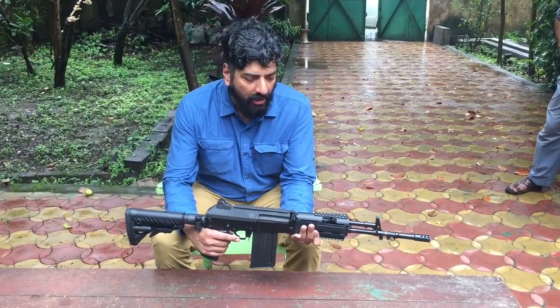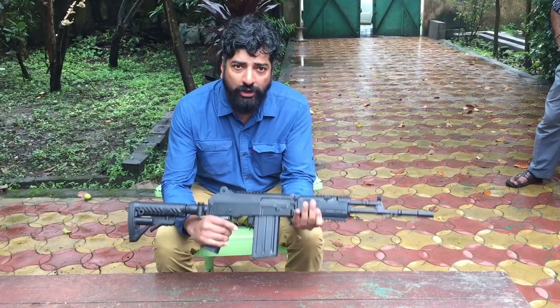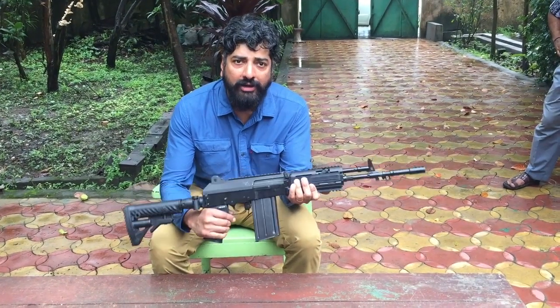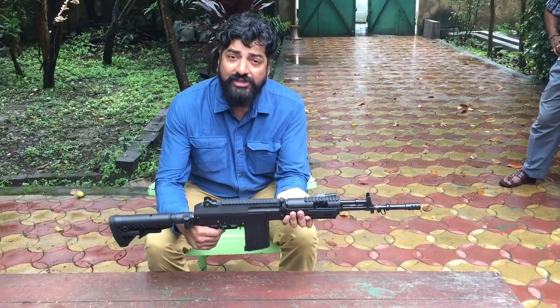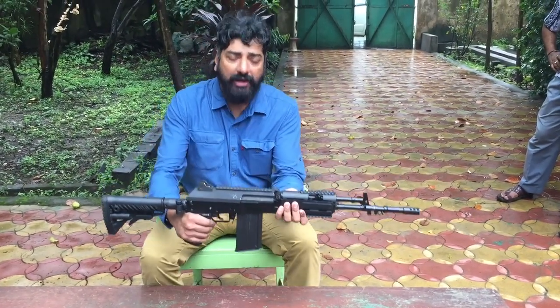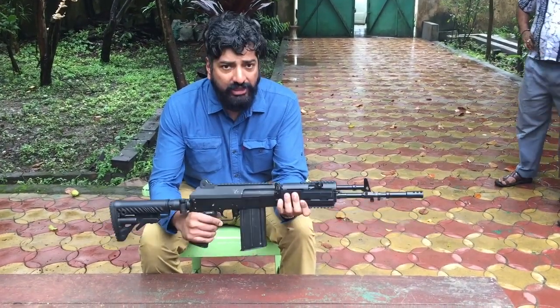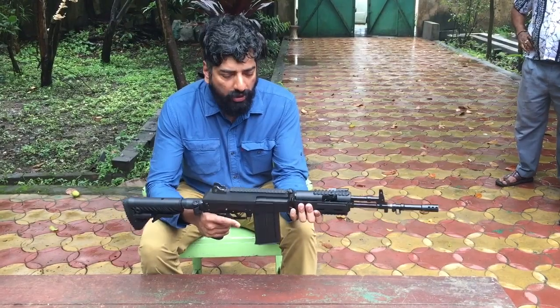What I have in my hands here is an Ishaapur Rifle Factory made 7.62x51 Automatic Assault Rifle. This is a prototype — one of the first few rifles made by the factory, just about 20 of them, I'm told. It's a very smart looking weapon. Let's see what it's got.